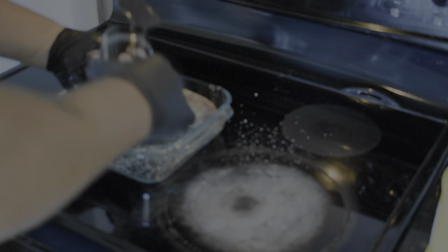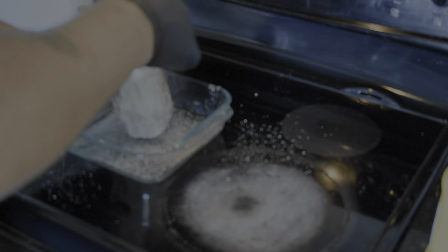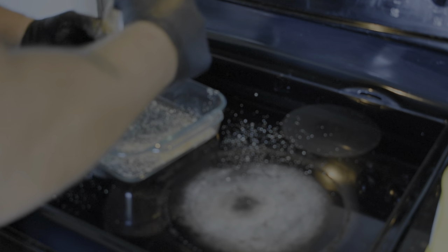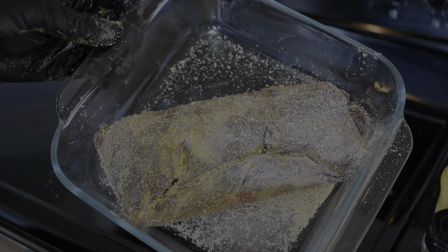Get all sides, corners, crevices, everything — just load it up. That's it, straight and simple. Let's get this on the grill.